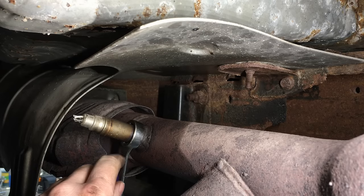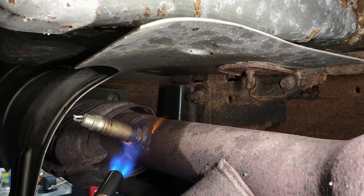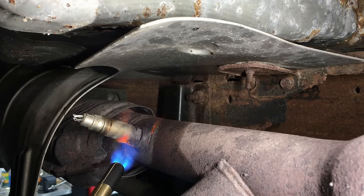Get the wrench on there so you're touching all sides. At first, get a hammer and start tapping the wrench to loosen it — that's the best way instead of just pulling on it. What we're going to do is a combination: we'll use the map gas along with tapping. Watch the surrounding area, and you're going to need to keep the heat on there for a while because all the surrounding exhaust metal is soaking it up.